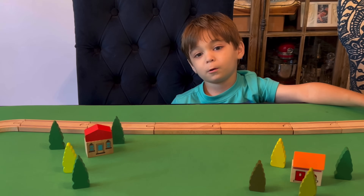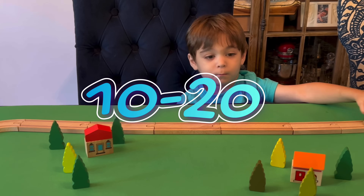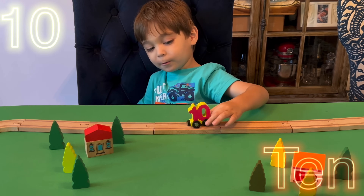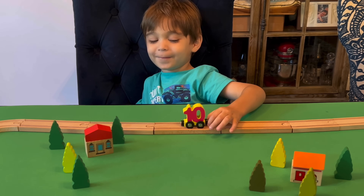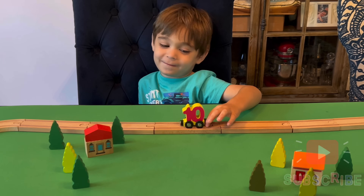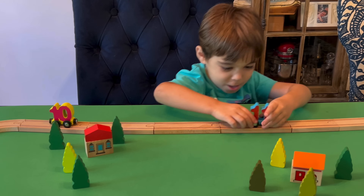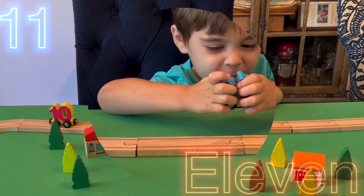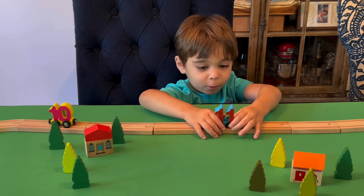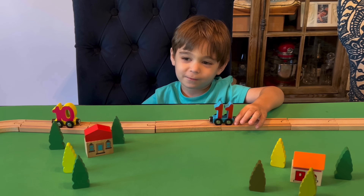Everybody, we're going to count to 10 to 20. All right, you ready? Here we go. What's the first one? 10. And what color is 10? That's not yellow and blue — it's yellow and pink, not red or blue. All right, put 10 over to the side. What's the next one? 11. And what color is 11? Light blue and red. That's right, it's light blue and red.